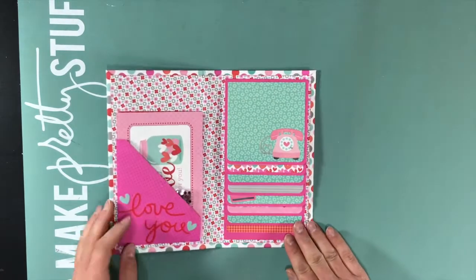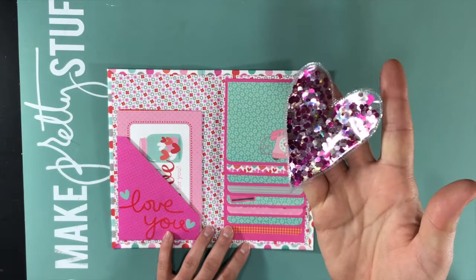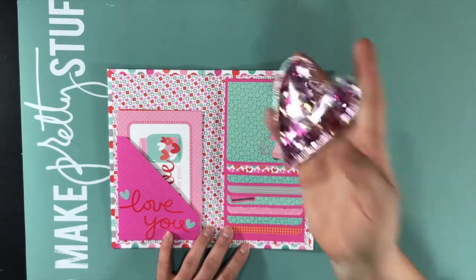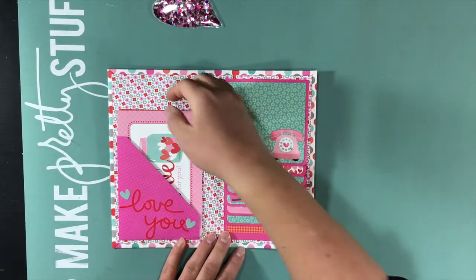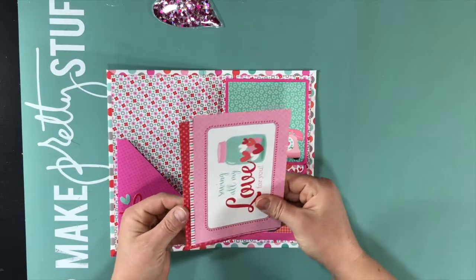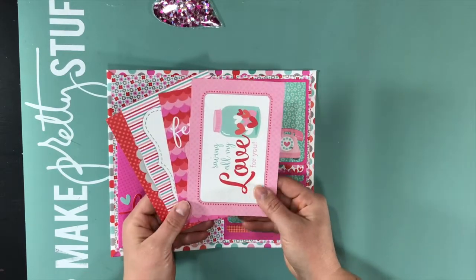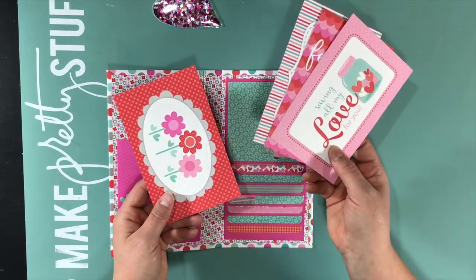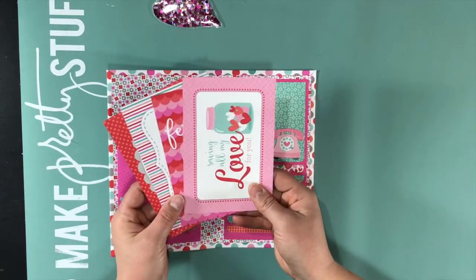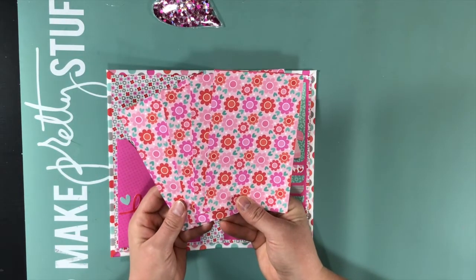When you open the album, in the pocket I have a shaker heart with sparkly confetti. It's decorated with stickers from the collection, and then there are four four-by-six cards — two horizontal and two vertical. You could cover these with photos if you weren't into the design or saying on the front, and then they are all the same pattern on the back.